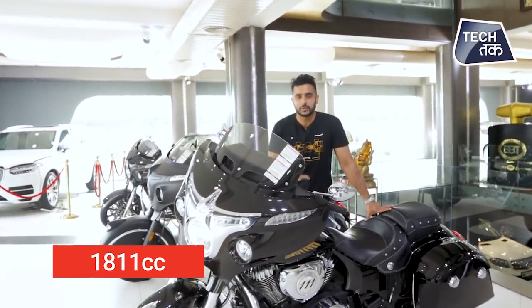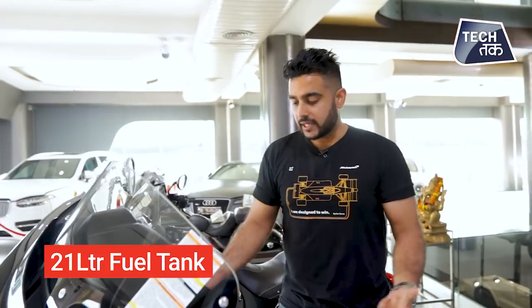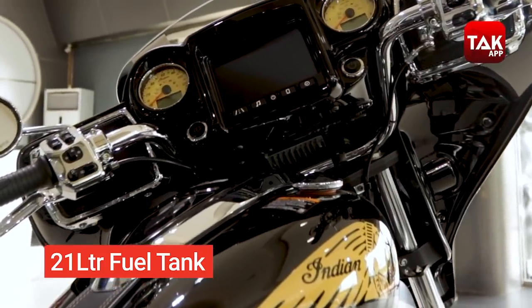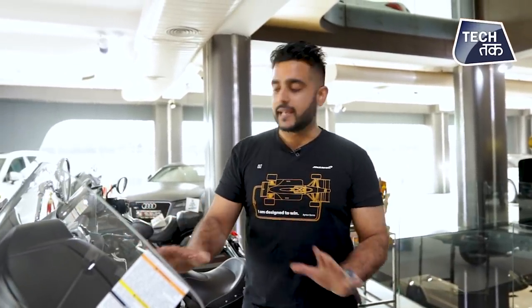What you've just heard is a 1811cc engine. It has about 21 liters of fuel, and the average is around 20 kilometers per liter. The top speed is touching about 140 to 160. This is a cruiser motorcycle, so it's going to comfortably cruise — and obviously there is a lot of power under it.